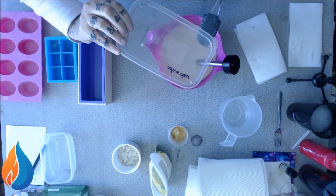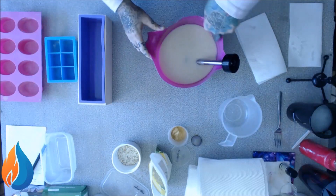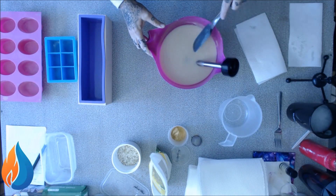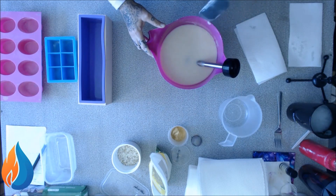That has 'watermelon' written on the lid. It's not — it's lye. It's a lie, it's not watermelon. Oh geez, me and my dad jokes.